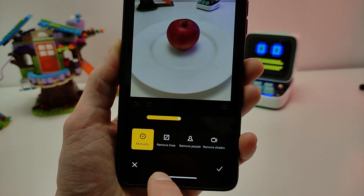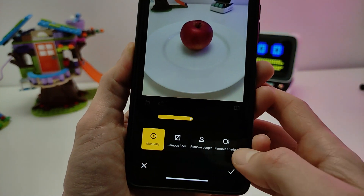Next photo — apple and plate. Testing the AI shout-out removal. Click Erase, then click OK. It works!